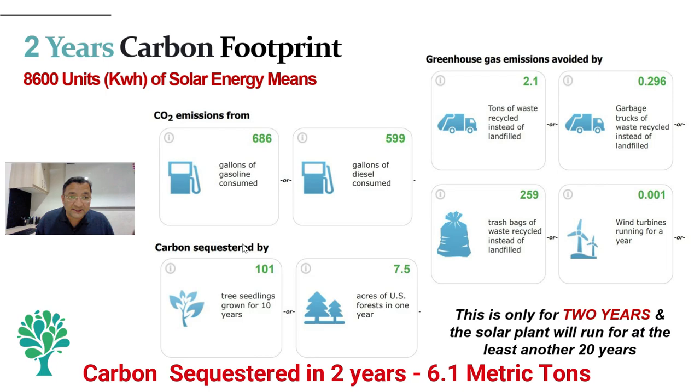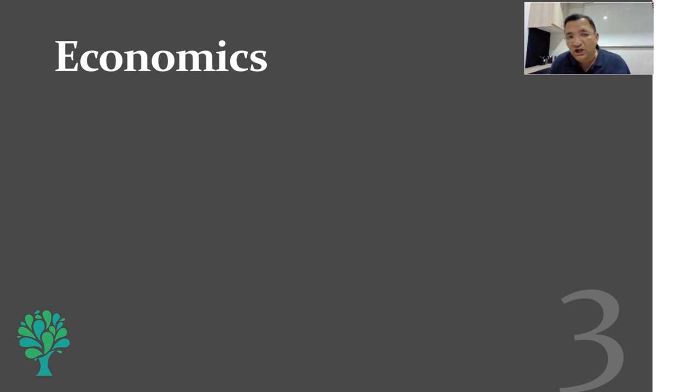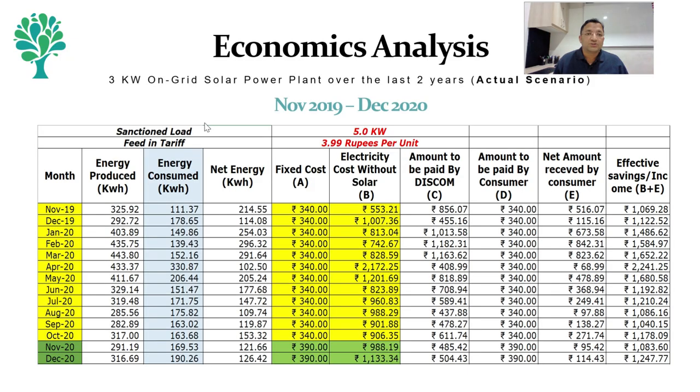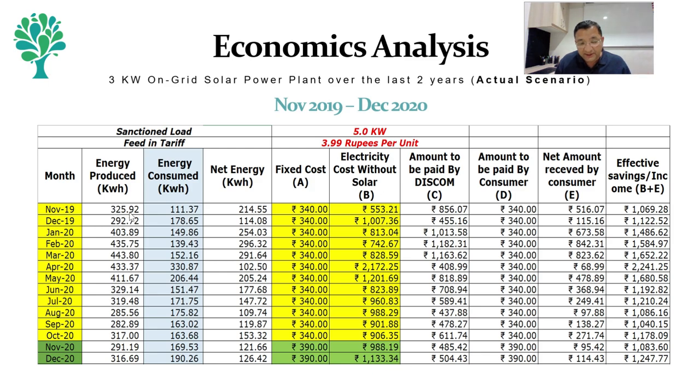This plant will at least run for another 20 years, so we can see what the energy footprint is for the entire lifetime of this project. We can measure other metrics also — like what is it equivalent to in terms of landfill or trash — but we can say this project in the last 2 years has been equivalent to about 101 mature trees. Now we will look at the economics of this project over the last 2 years — what does this project mean in terms of money.